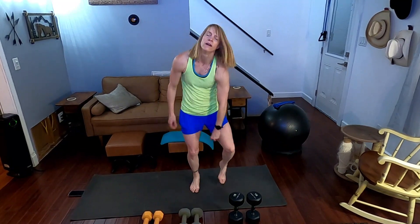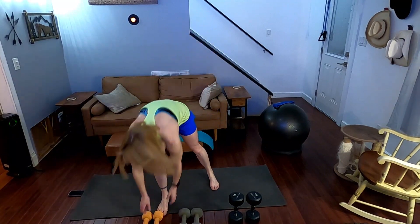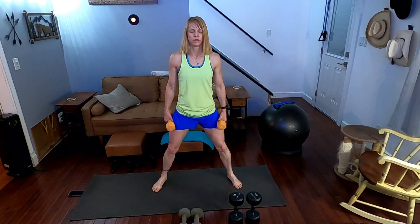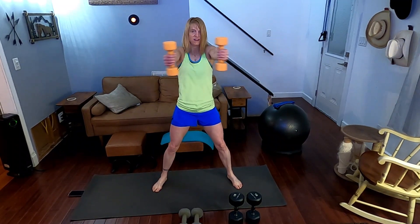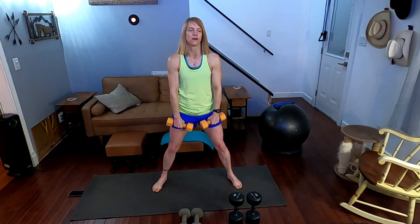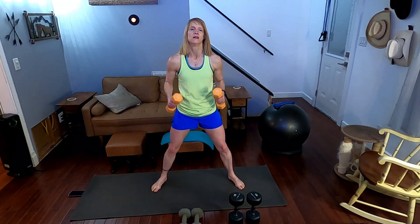All right, into the jog. Now we have chest expansions first and then Arnold presses. Pick them up — chest expansions. Three, two, one. Counting one through ten — heels down.